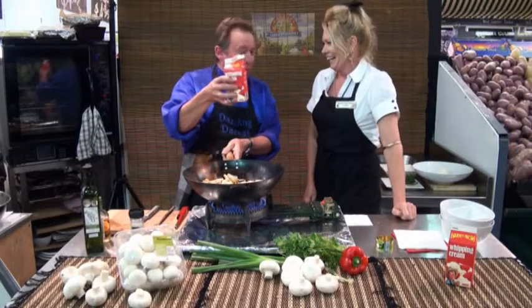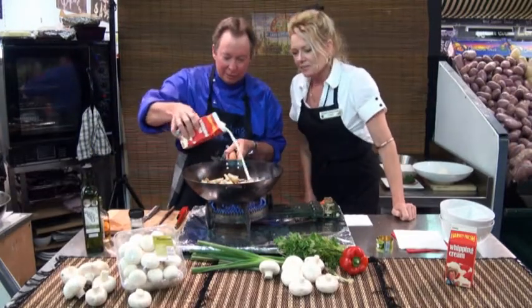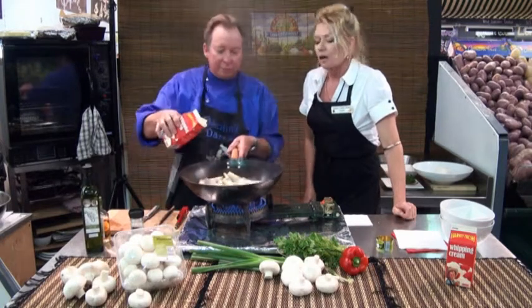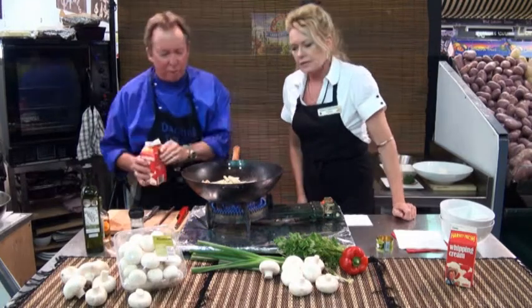That's what the wife calls me. Add your whipping cream next. You can do this in a pan, but I like the wok — it's easy. You can use it for everything, saves extra dishes as well. So we're going to let that simmer, probably about five minutes, and then we'll come back to you shortly. That'll be ready to go.